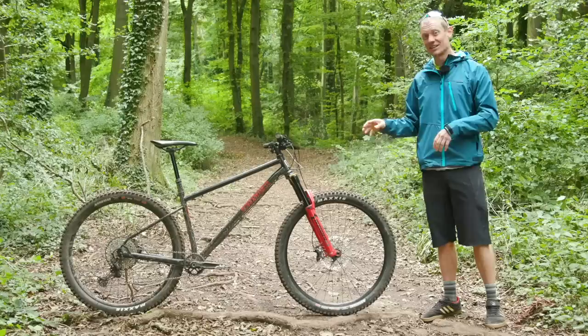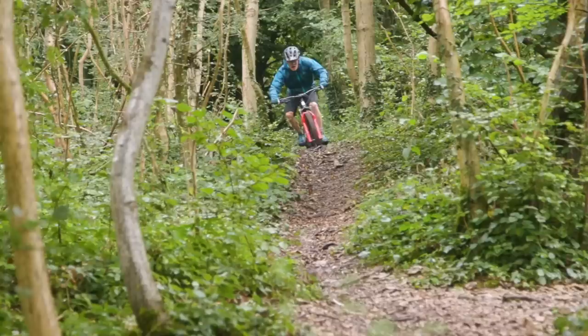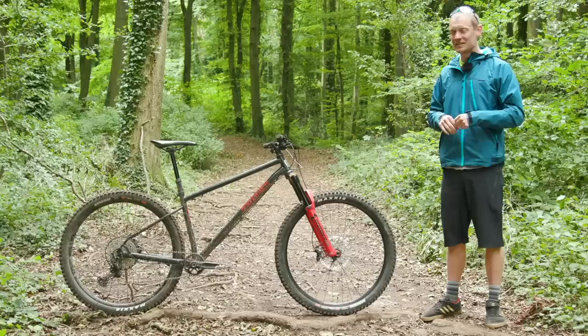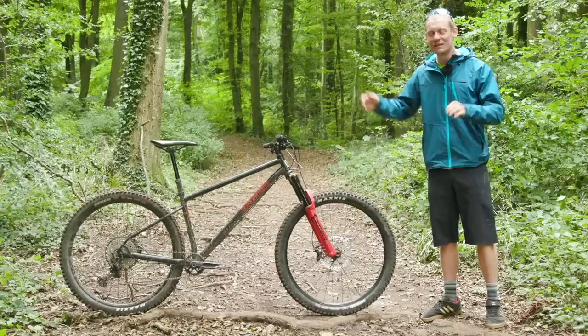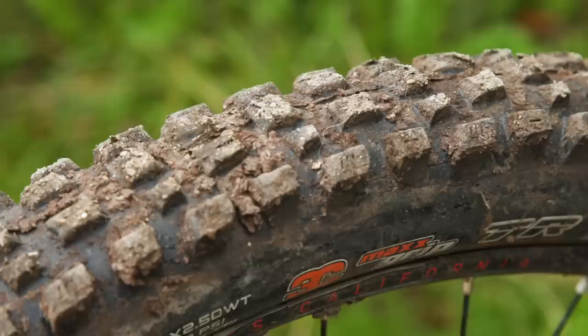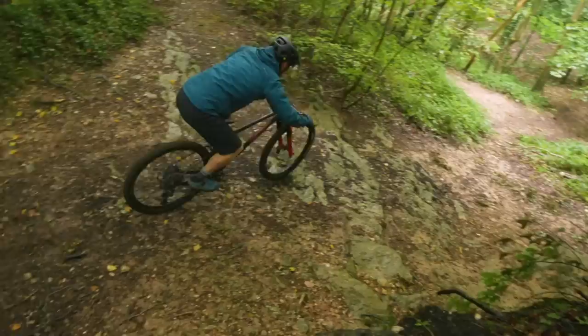One thing I noticed on a recent ride was just how sticky and grippy those tyres are — great off-road, but on tarmac this bike is pretty sluggish. I lined up with a few friends at the top of a longish tarmac descent just for the hell of it, and despite getting into a very tucked position, I lost by an unbelievable margin. The very sticky, very grippy tyres running with tubes created very high rolling resistance. So be aware — this isn't a bike that feels super sprightly or energetic until you point it down some real gnarly off-road tracks.